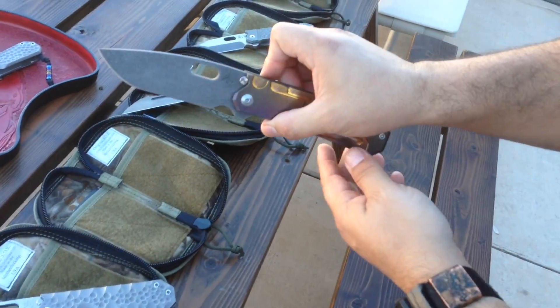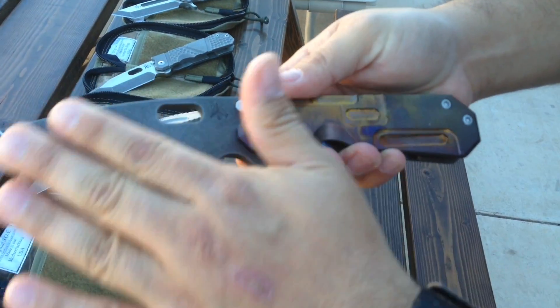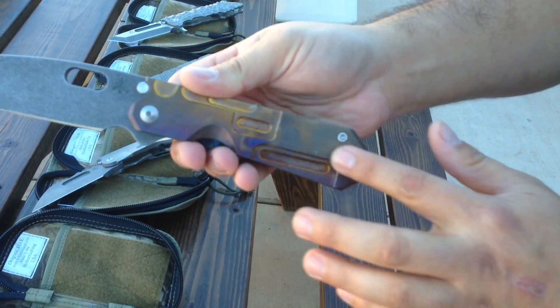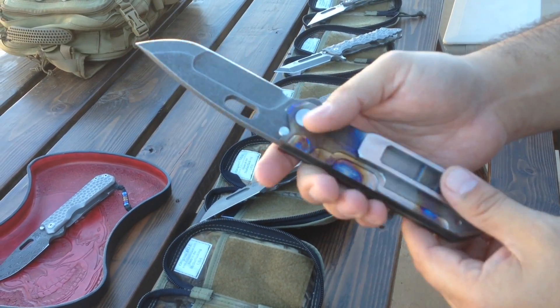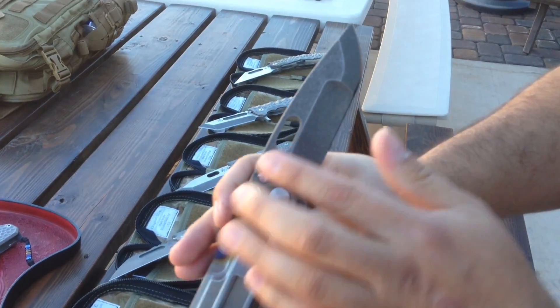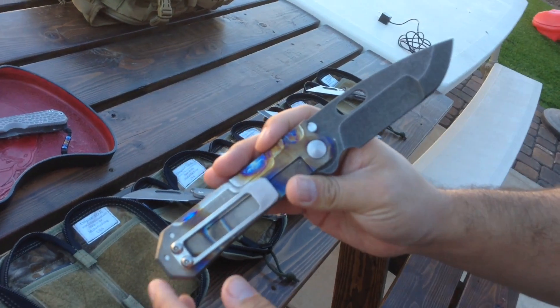Here's a GF1 chisel and compound. So here's your dark stonewash, flame anode, and milled sculptured handles. There's that nightmare grind that everybody loves.